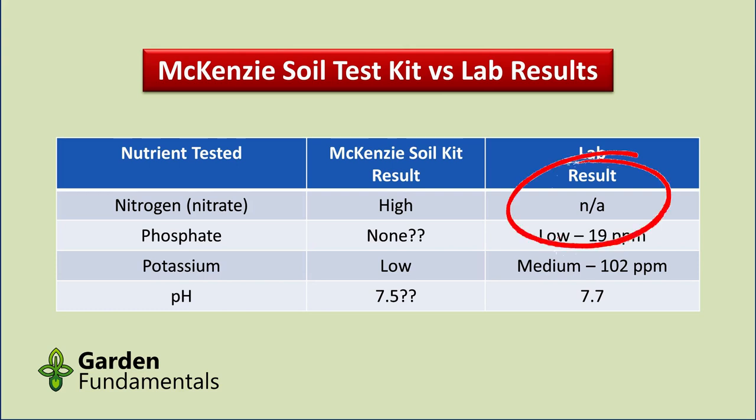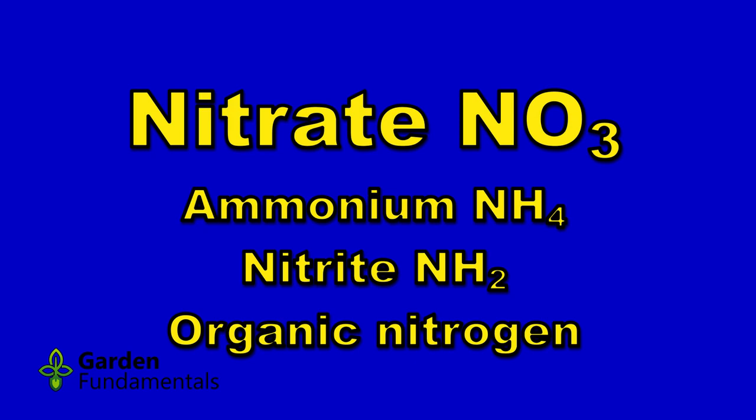The McKenzie home kit and the lab test use different words to describe the level of nutrients, so I've simplified things and will use the terms low, medium, and high. The first thing you'll notice is that the lab test does not have a value for nitrogen — this is quite common, as nitrogen levels change very quickly so labs normally don't measure for it. You can get a nitrogen test but it does cost extra. Measuring nitrogen is an advantage of home test kits, but there is a limitation: the test only measures nitrate and not ammonium, nitrite, or even organic nitrogen.